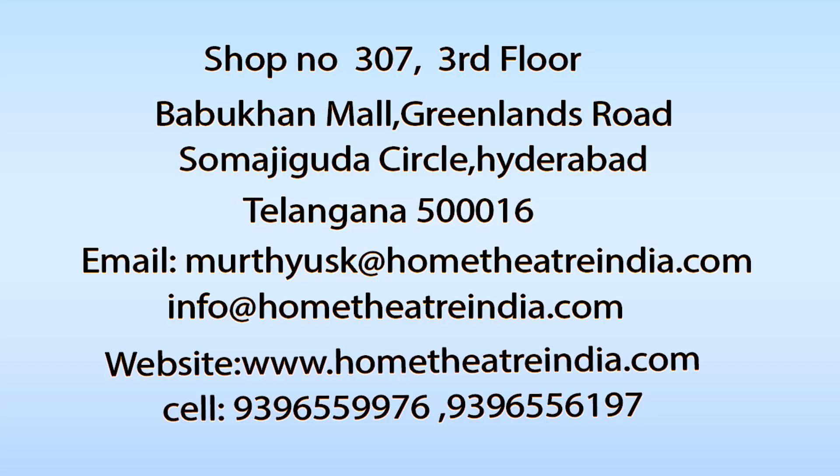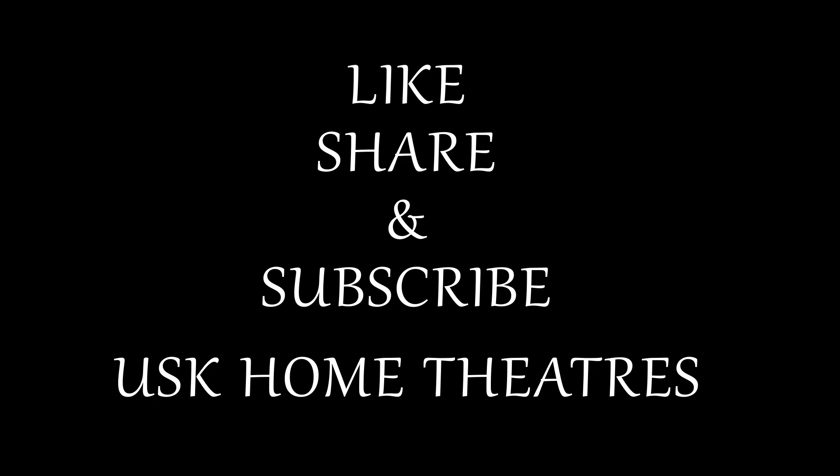If you like watching this video, then please like, share, and subscribe to our channel so that you get notified when we upload a new video. Thanks for watching. Bye!